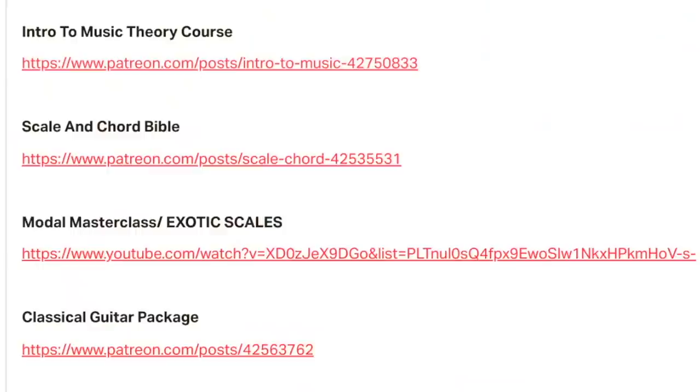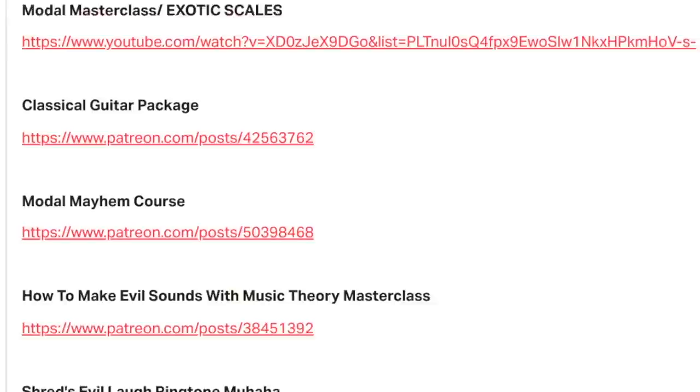Hand over your soul to get the full tabs on my Patreon page. I've got tons more content there on 20th century composition to satisfy your evil heart's desires. It's all about evil on this channel.